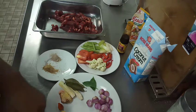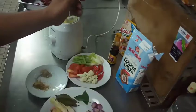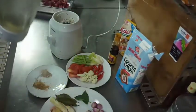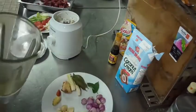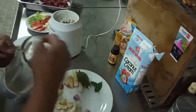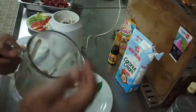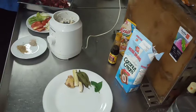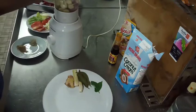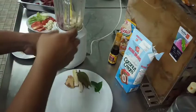Sebelum memasak, kita blender dulu bumbu-bumbunya. Kita blender bawang merah, bawang putih, jahe, dan kunyit. Tambahkan air sedikit, lalu kita blender hingga halus.